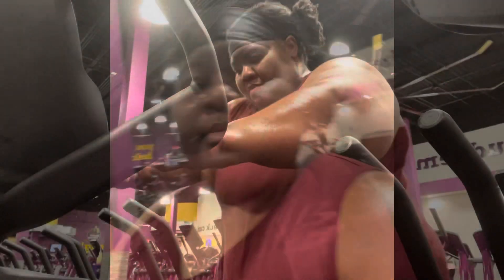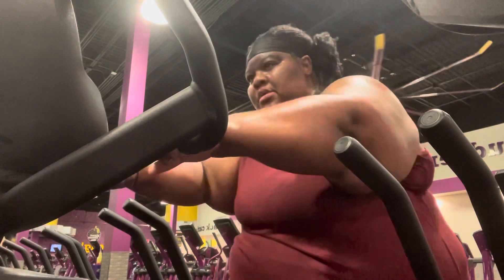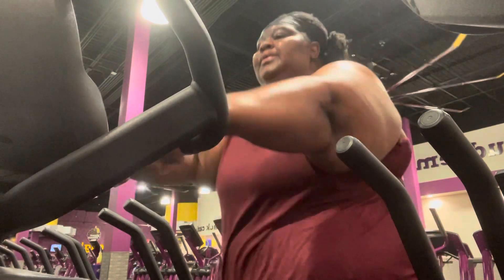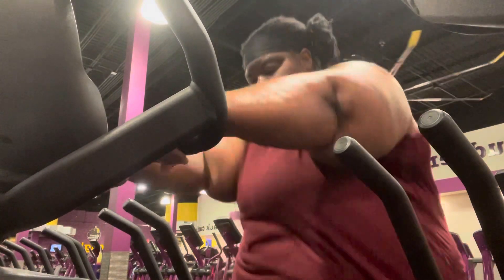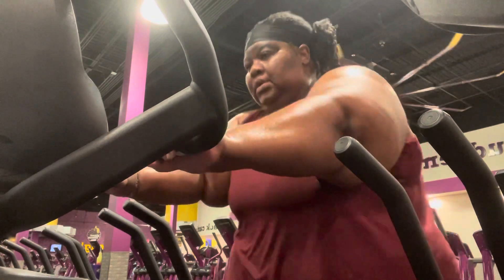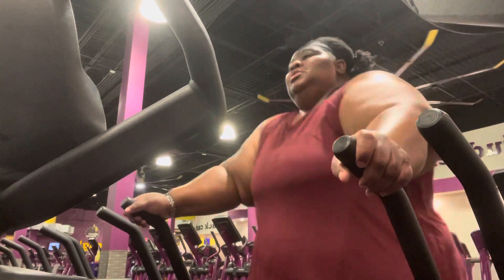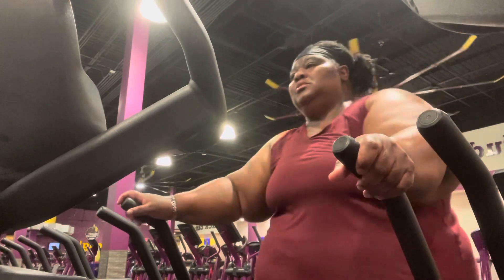Your girl is working up a sweat, honey. I am burning — I am getting the butter from the duck, baby. I just love this machine. I used to do a whole hour without stopping, but I'm being told that's too much cardio, so I'm trying to keep it at 30 minutes right now. But your girl is burning. Y'all see that sweat popping off my arms and my face? Your girl is getting it, y'all.